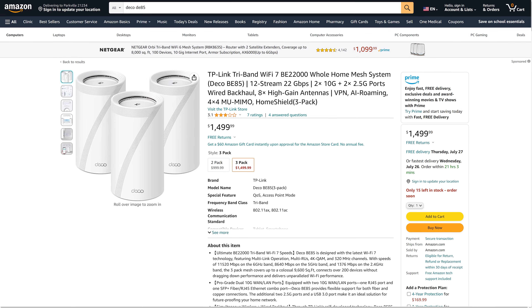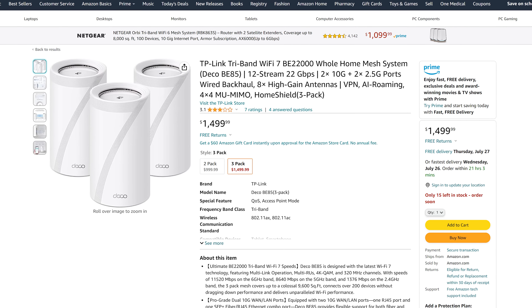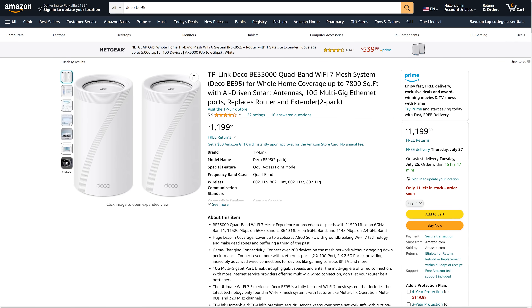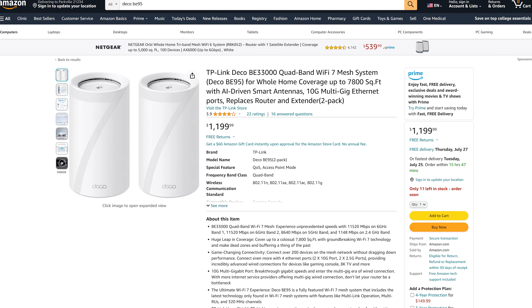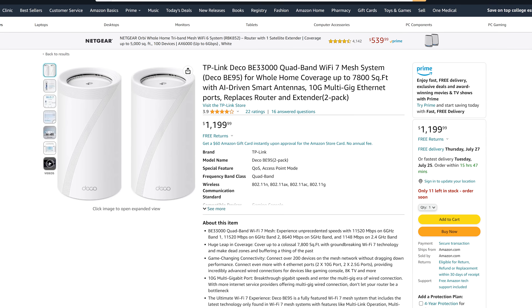With all these cutting edge features, how much does this system cost? The 3-pack will set you back a whopping $1,500, or $1,000 for a 2-pack. Every time a brand new system comes out the price is astronomical, then a few months later it drops significantly, so I expect the same thing will happen here. And this isn't even the most expensive version — TP-Link also has a BE95 system with two 6 GHz channels that sells for $1,200 for 2 units.